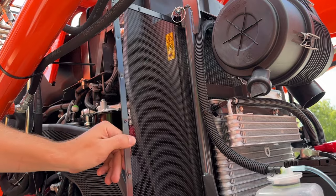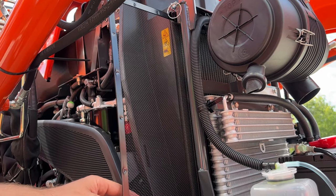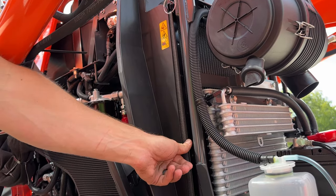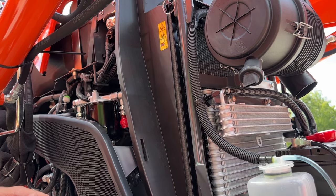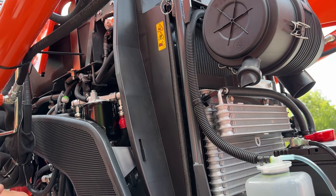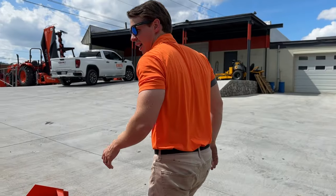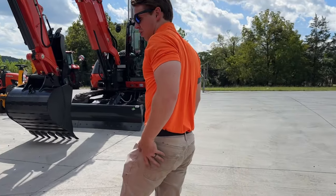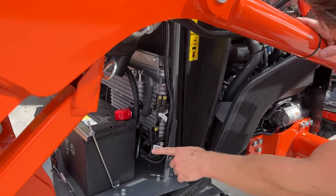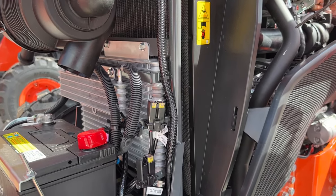The radiator screen — you want to pull this out and brush it off if there's ever dirt, grass, or seeds clogged up. This is your pre-filter for your cooling system, so keep that clean. If you ever start to overheat, the first thing you do is clean that off. You do have some fuses on this side if you ever need to change any slow blow fuses. You could also remove the radiator screen from this side and clean it out.